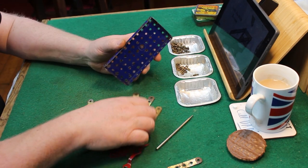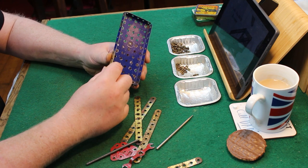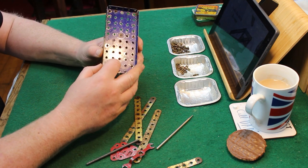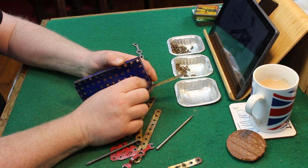Hi folks and welcome back. This week's build is for a two-wheeled handcart. Up here in the North East it's called a barrow, and they were used for loads of different reasons.